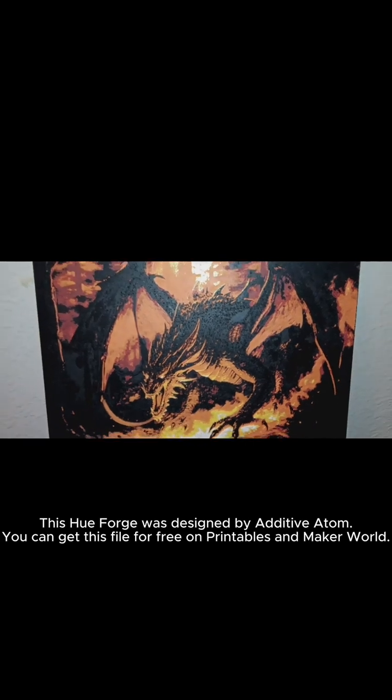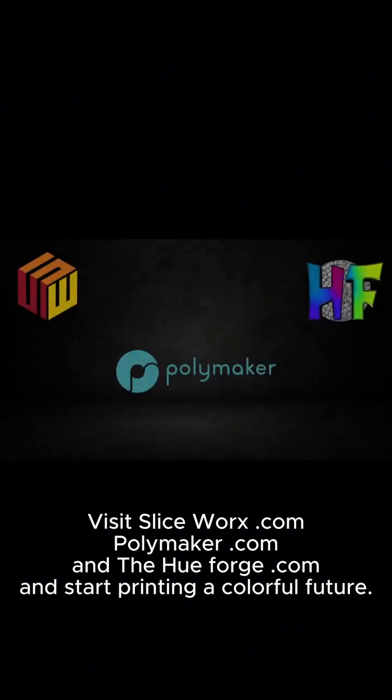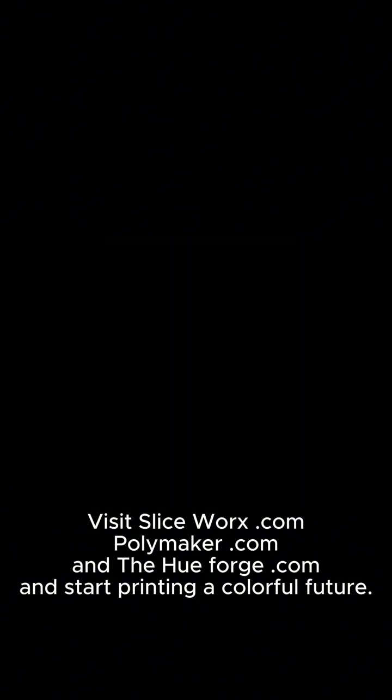This HueForge was designed by Additive Atom. You can get this file for free on Printables and MakerWorld. Visit sliceworks.com, polymaker.com, and hueforge.com and start printing a colorful future.